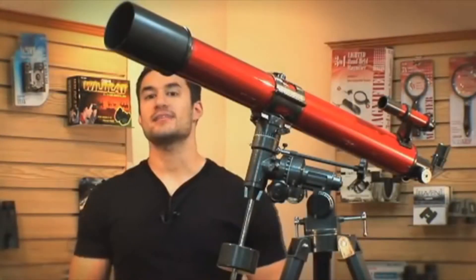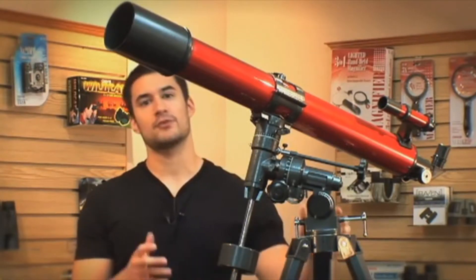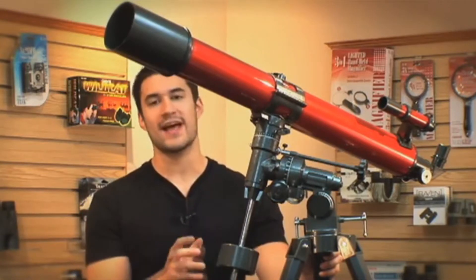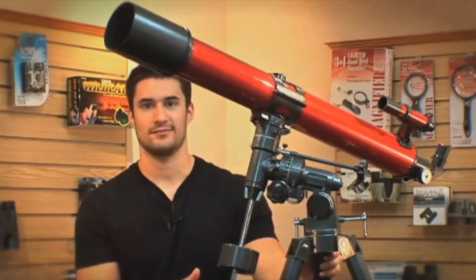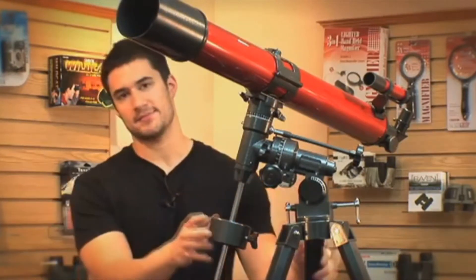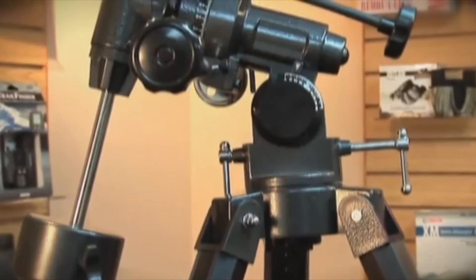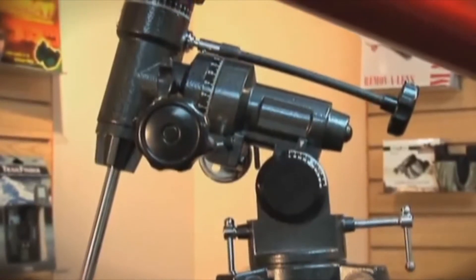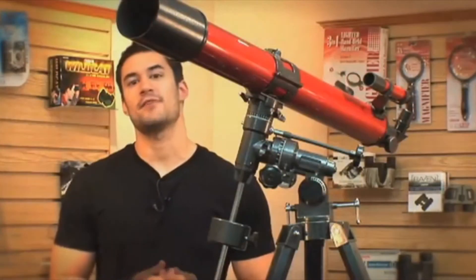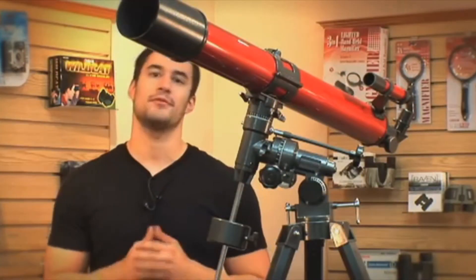A more advanced and precise type of mount is the Equatorial mount. An Equatorial mount follows the rotation of the Earth and only requires you to move one axis to track something in the sky. What I really like about the Equatorial mount is the way that it's made — for example, if a car drives by while you're using it, because it's sturdy, it's going to reduce that vibration and allow you to keep track of your object in the sky. This is available on our RP-300 and RP-400 models.